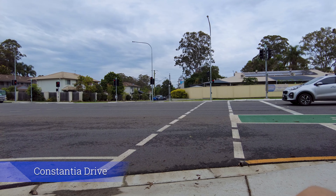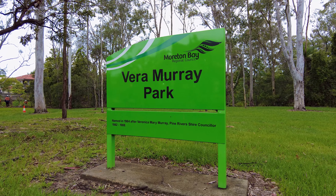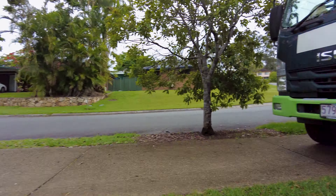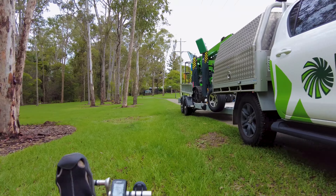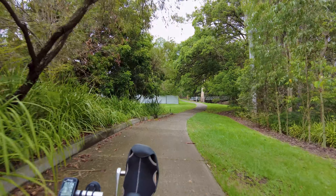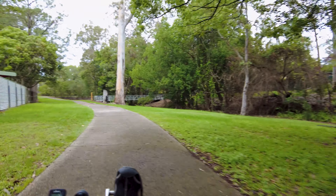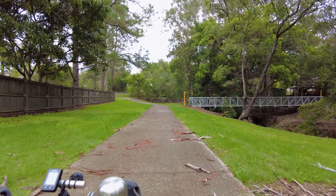Going down the street next to the childcare centre. There we are — Vera Murray Park — and obviously some works are taking place. I've had to come off the path. These are the tree specialists. It's very busy around here. Going along the creek, and that looks like Daybro Road over there.